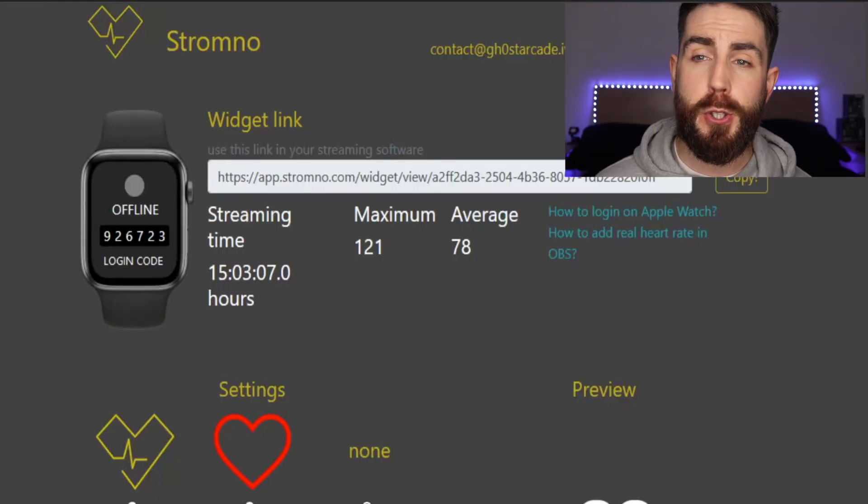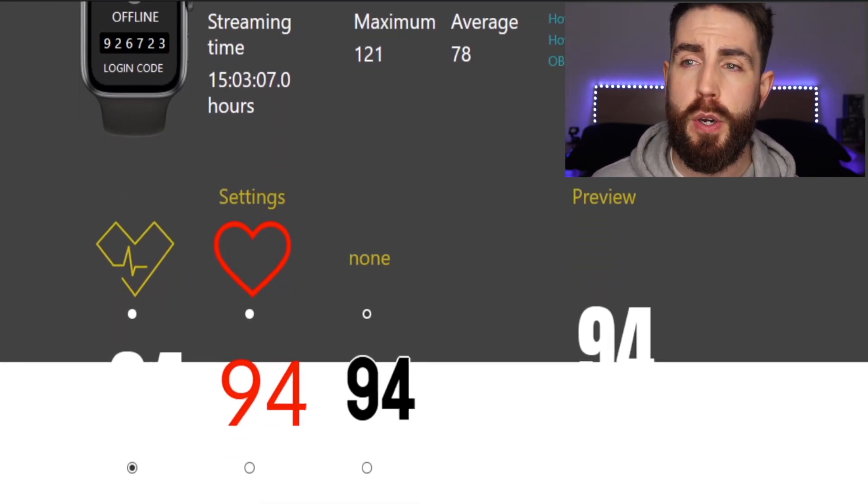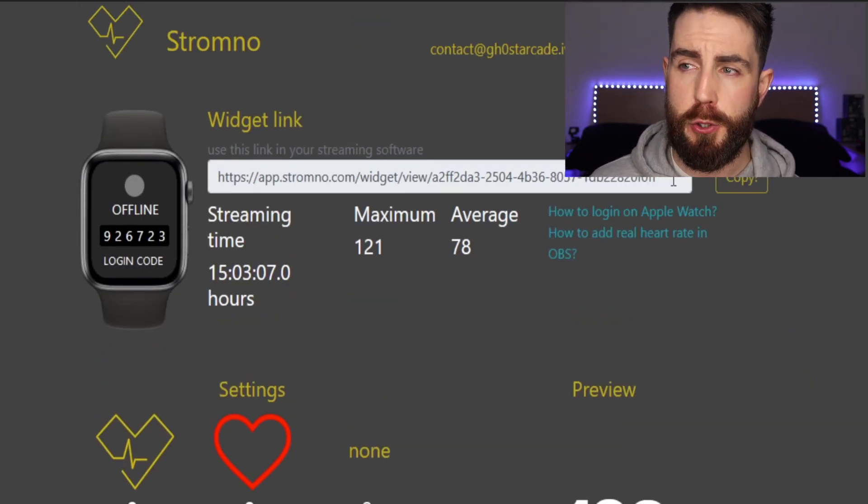Whenever you come to the website, you need to create an account — this can be with an email address and a password. Once that comes through, you will need to confirm your account, and then you can go back over to the dashboard. Whenever you go to the dashboard, you will get something that looks like this. As you can see on the dashboard, we have a picture of the Apple Watch with a code on it, and then there will be a widget link as well.